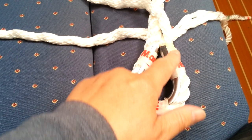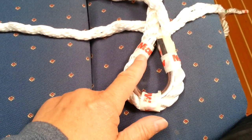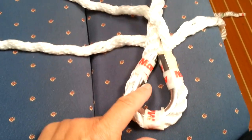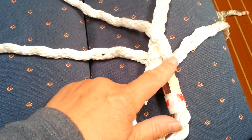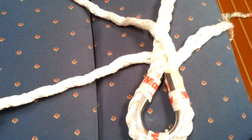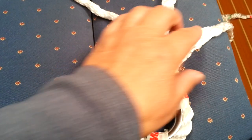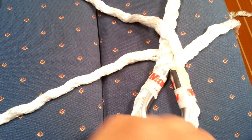What I've done here is I've got the whipping here. I've then just taped this thimble in. And then what I've got is my three splices — I've got one on top, this one underneath, and another one just over there.